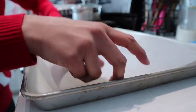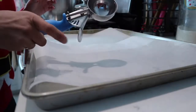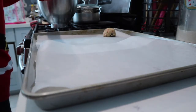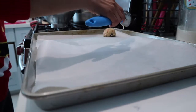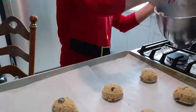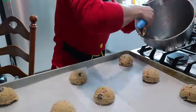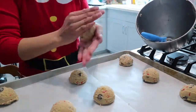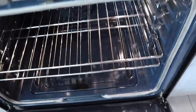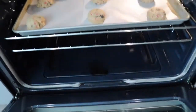Toss them in the mixer and give them a quick little spin just to incorporate, then quickly stop. Line the baking sheet with some parchment paper or butter. I like to use a scoop, which makes it ten times easier — if not, no worries, use those beautiful two hands of yours.